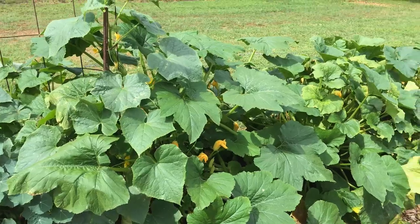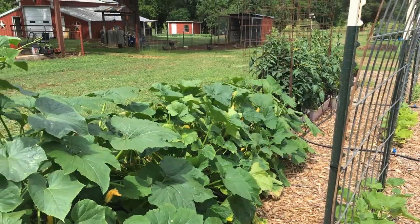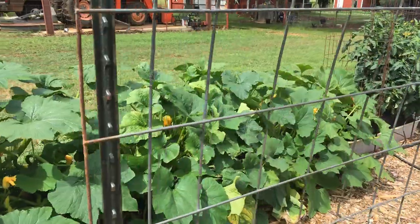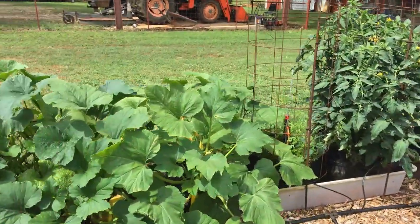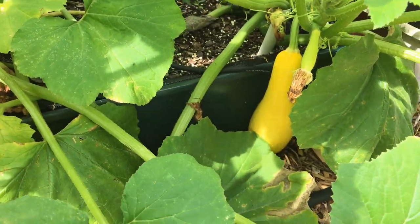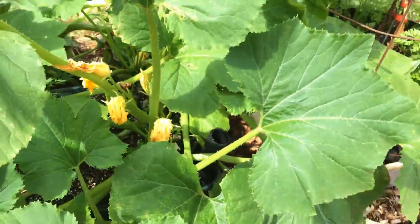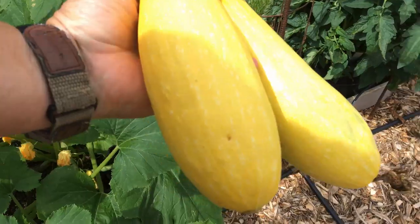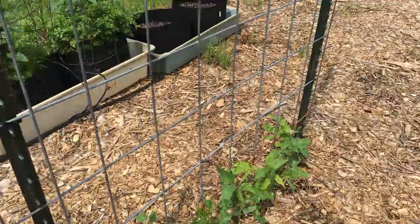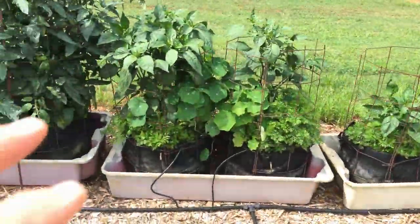These squash plants are just beautiful. I haven't seen any squash bugs — not saying they're not there, but I haven't seen any, and the plants still look great. There's another one down in there I need to pick; it's nearly as big as this one. We've got some company coming over later, so I'll go ahead and get it. I'll lay those down here, and all this irrigation is the same throughout.